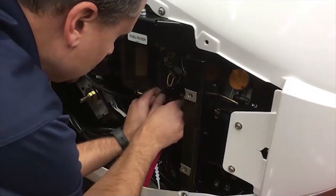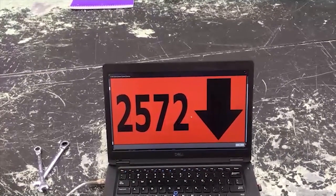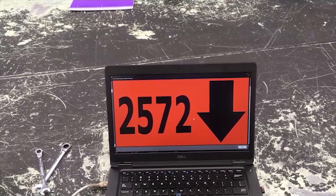Adjust the throttle as needed to bring low speed RPMs into the acceptable operating range. Repeat the procedure for high speed operation.